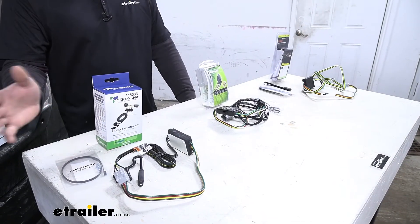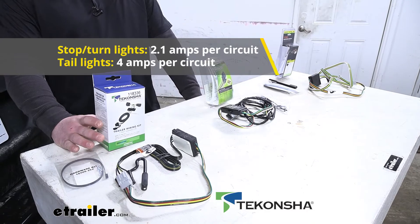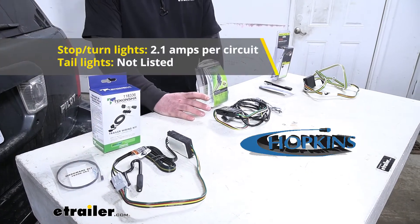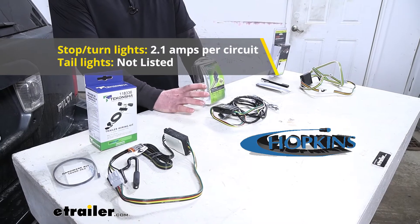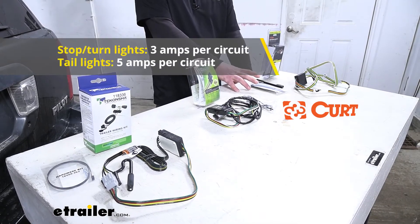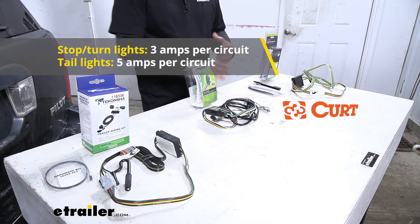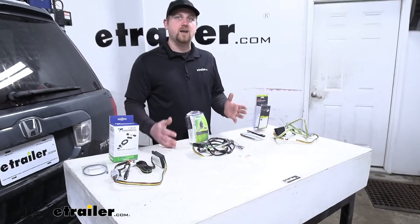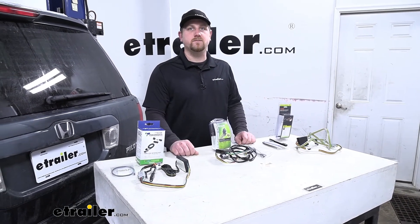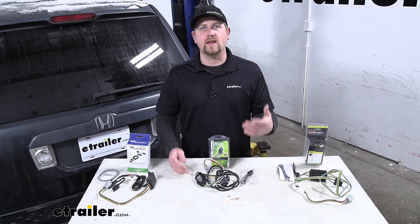Not a huge deal, but another difference has to do with the power output of all the wiring. The Takantra is going to have 2.1 amps per circuit for your stop and turn signals and 4 amps per circuit for your tail lights. The Hopkins is going to have 2.1 amps per circuit for your stop and turn, and the tail light circuit is actually not listed. The Curt, on the other hand, is going to have 3 amps per circuit for your stop and turn and 5 amps per circuit for your tail lights. More or less, what all that means is just about any one of these wiring kits is going to provide your trailer with enough power to not only illuminate LEDs, but also traditional style incandescent bulbs too.